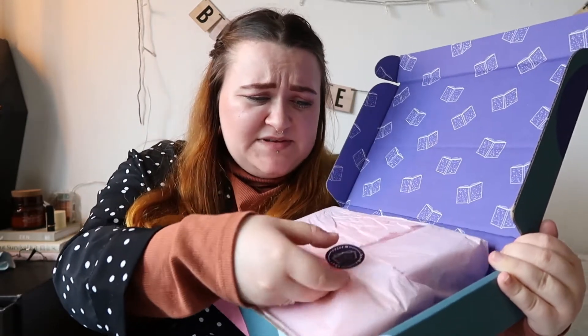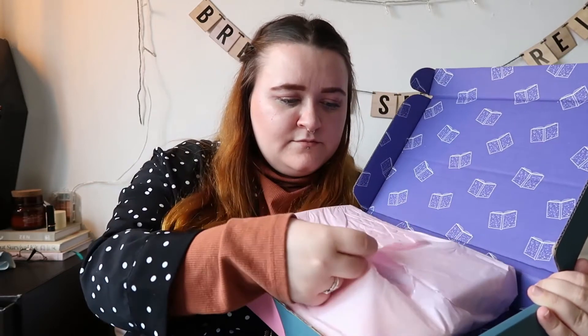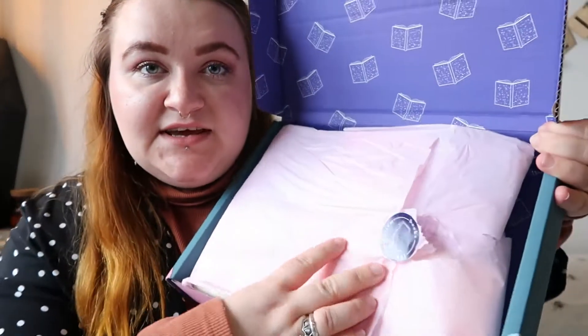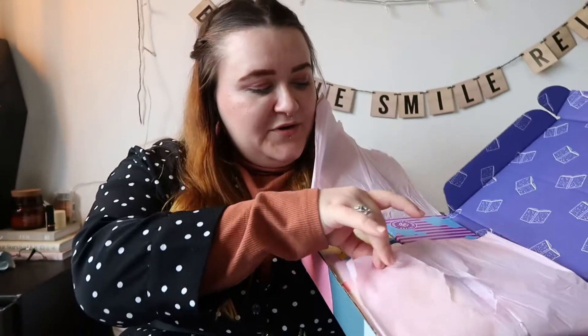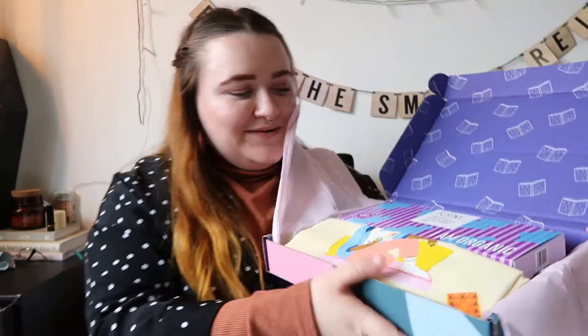I really don't want to rip the sticker so I'm just going to rip around it. There we go. As you can see they've got that really cute little sticker, and when you open it up — here we go. That looks really cool.